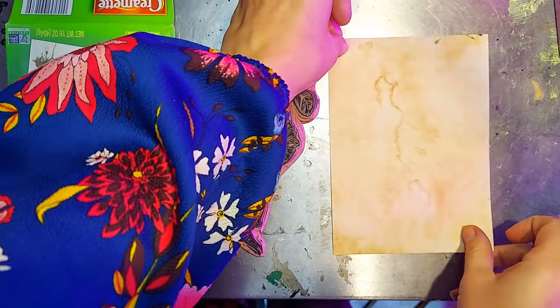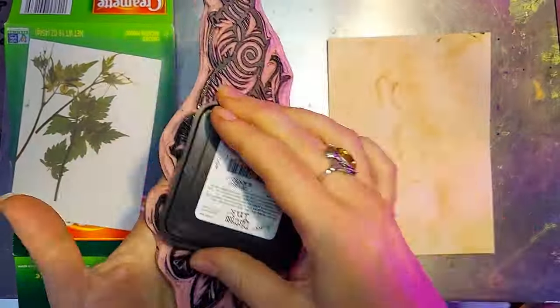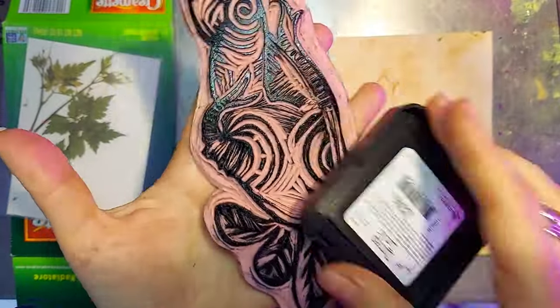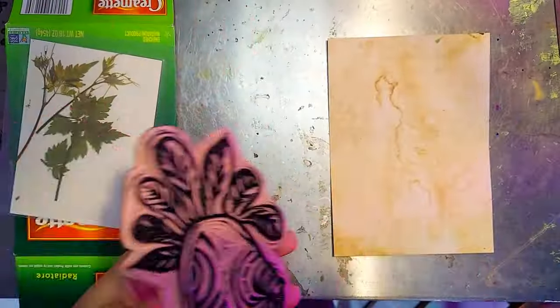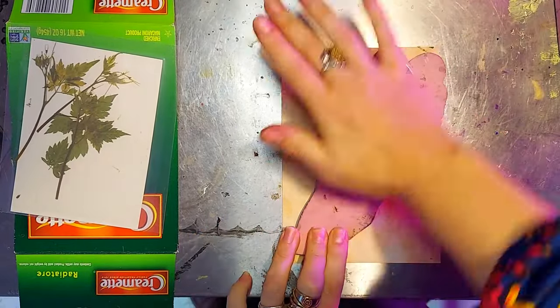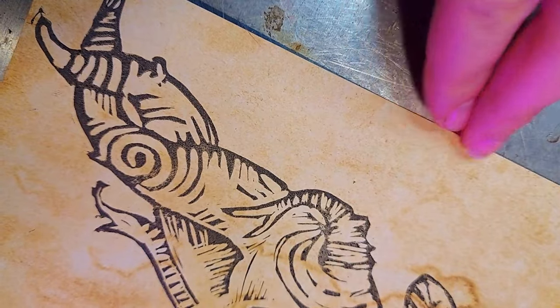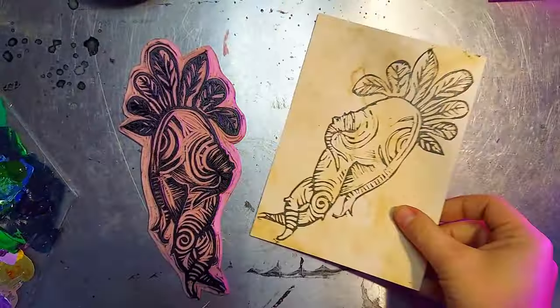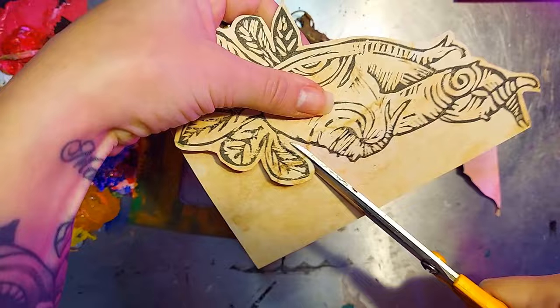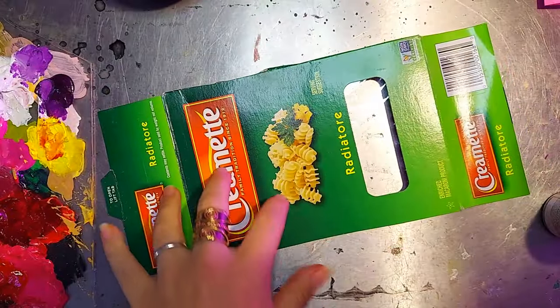I have this scrap of watermarked paper that I'm going to use as a base for our mandrake, and I think it's just barely going to fit. Woohoo! All right. We have a mandrake root and we're going to cut this out. It's on a thicker cardstock so I think I would like it to be a pullout. We'll see how it goes.